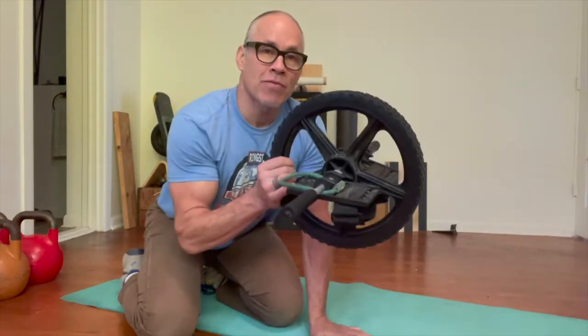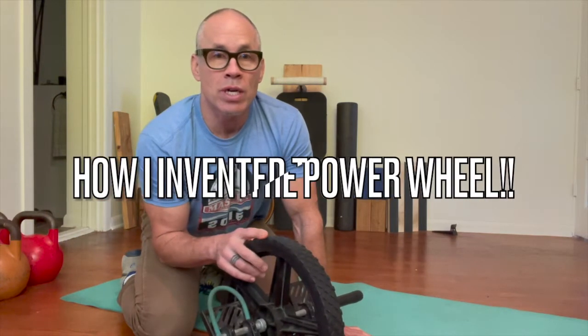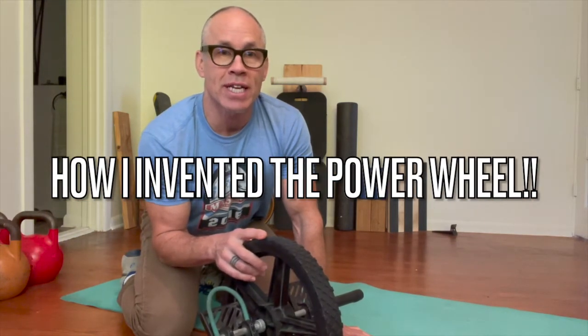Hey, I'm John Hines, inventor of the Power Wheel, and it's the number one core training tool. It's been around since I invented it in 1997.